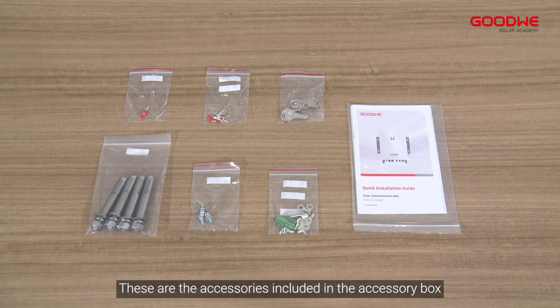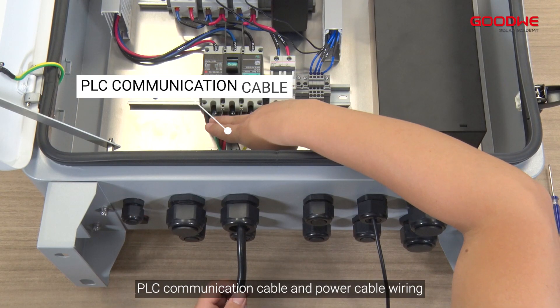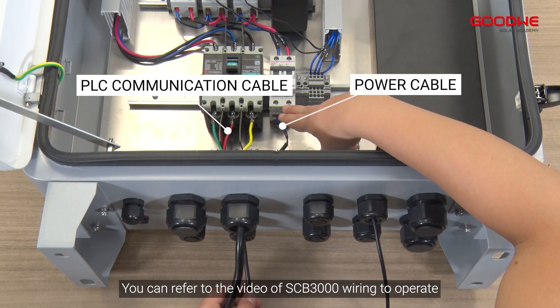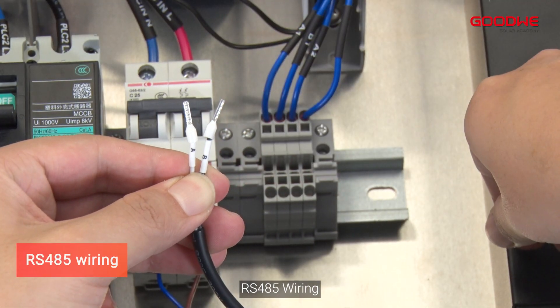SCB-3000A: these are the accessories included in the accessory box. For PLC communication cable and power cable wiring, the method is the same as the SCB-3000 — refer to the SCB-3000 wiring video to operate.